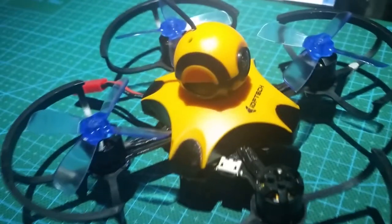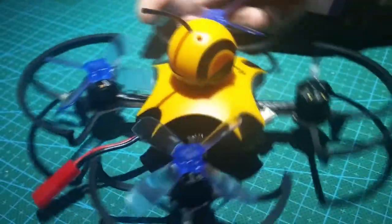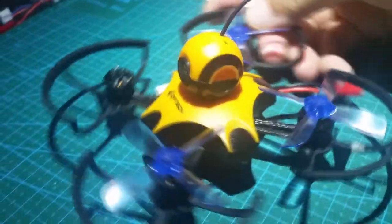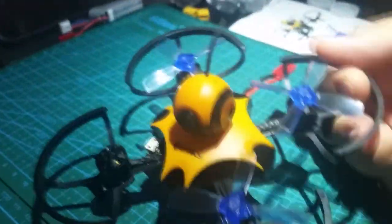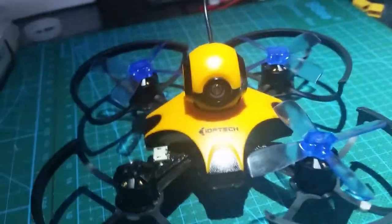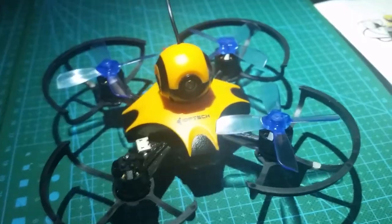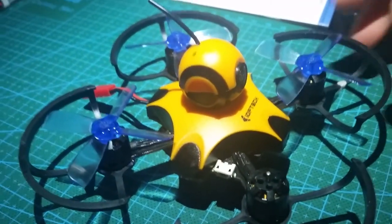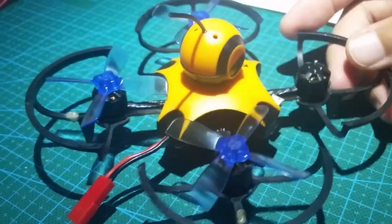On top we have this ball-looking thing — it's a plastic enclosure for the camera and VTX combo. A 5.8GHz 40-channel 25mW VTX is paired with a 600TVL CMOS camera. The camera angle is very mild and sits in a fixed position. I only found it to be an issue when flying close to the ground, like 5 feet and under.